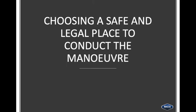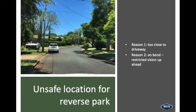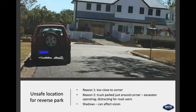Choosing a safe and legal place to conduct the manoeuvre. Example number one: this is an unsafe location for a reverse park. Reason one — too close to the driveway. Reason two — it's on a bend with restricted vision up ahead. Example number two: also unsafe. Reason one — too close to the corner. Reason two — there's a truck parked just around the corner with an excavator operating, which is distracting for road users. Reason three — the shadows which can affect vision.